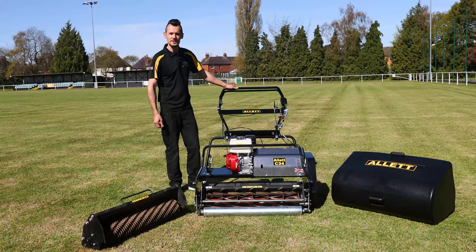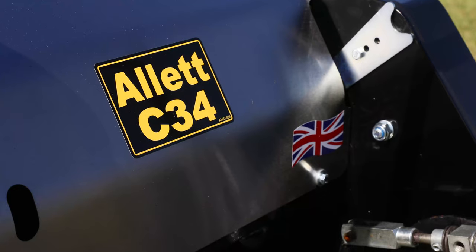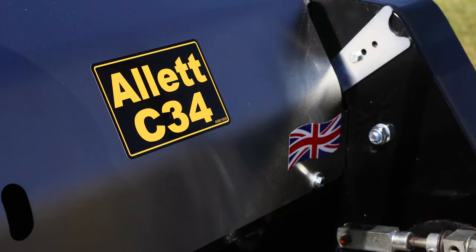Hi, I'm Steve Copnell from Alec Mowers. Today I'm going to be talking to you about the Alec C34 interchangeable cartridge mower.